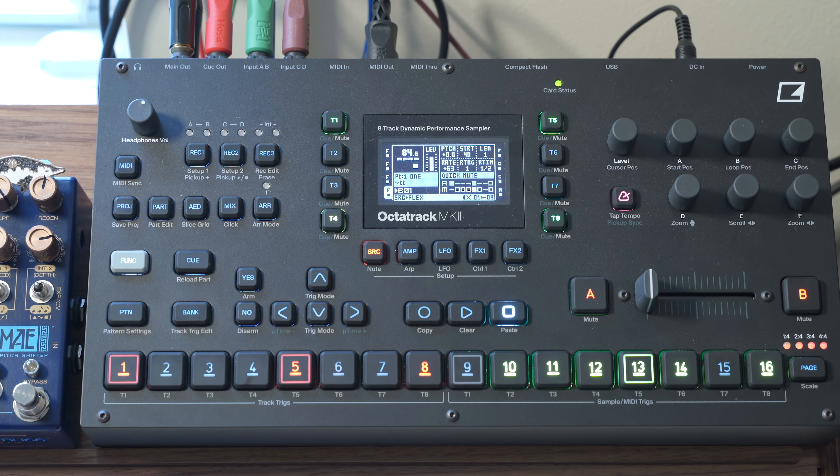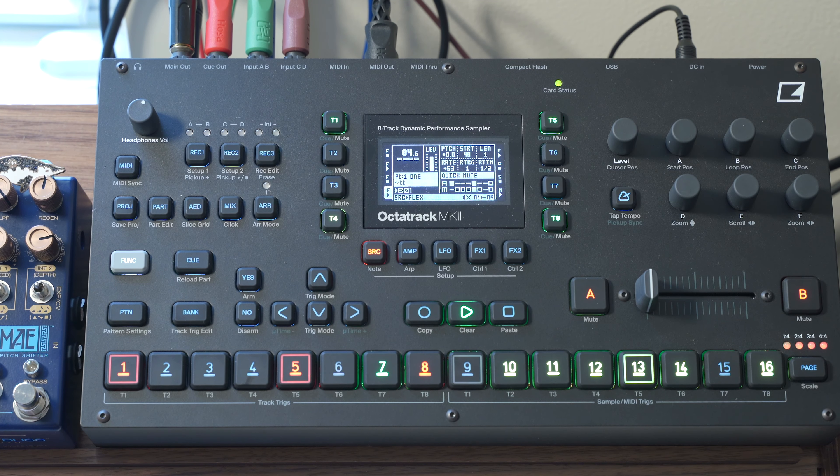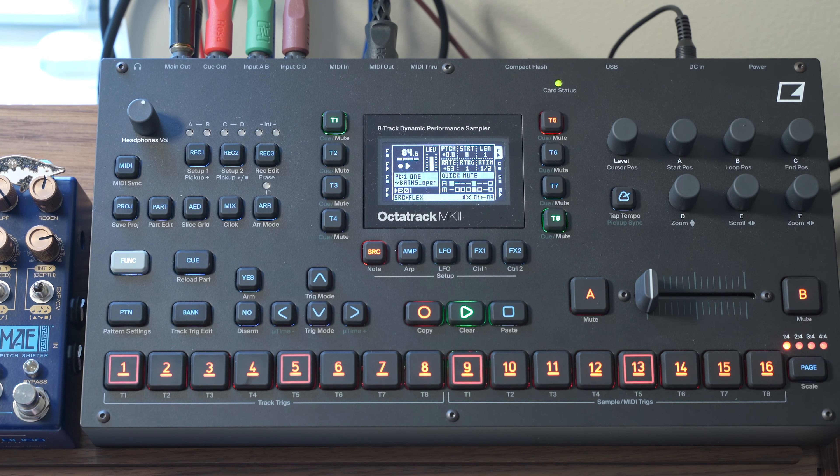So let's move on to the percussion. I'm just going to really quickly play the kick and hi-hat pattern for you. Great, simple kick pattern. And let's talk a little bit more about the hi-hat pattern.